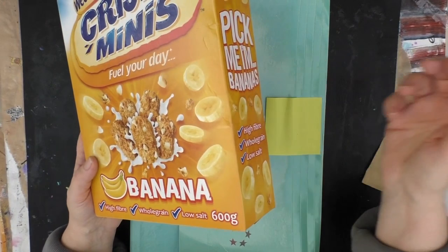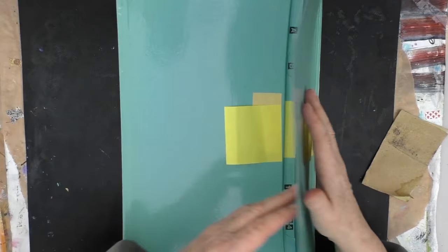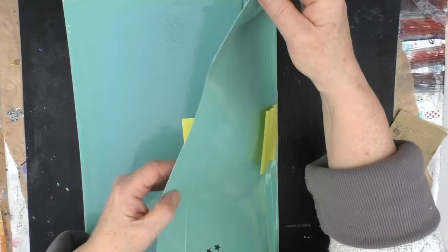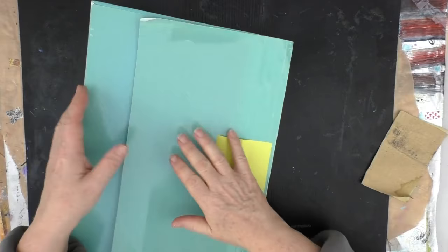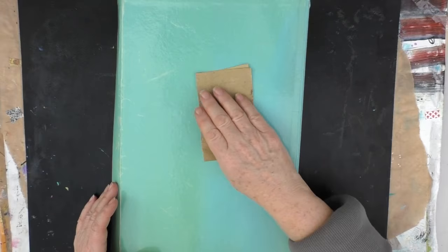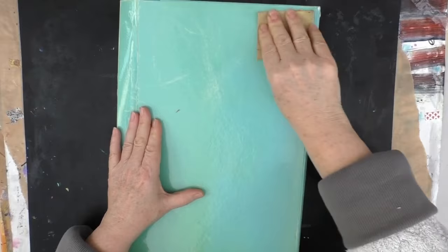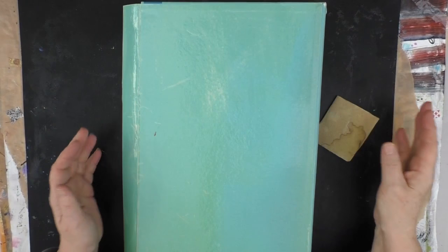If I can get this to work then I will also want to decorate the cover. This is actually a bit flimsy so I might need to do something to strengthen this. But before I do anything else, what I'm going to do is take a piece of sandpaper and basically just sand all of this down, because this is very shiny, very glossy and nothing will stick to it readily. So I just want to get as much of that top coat off as possible.